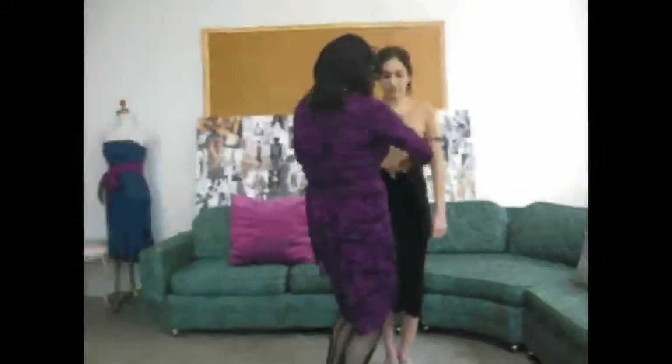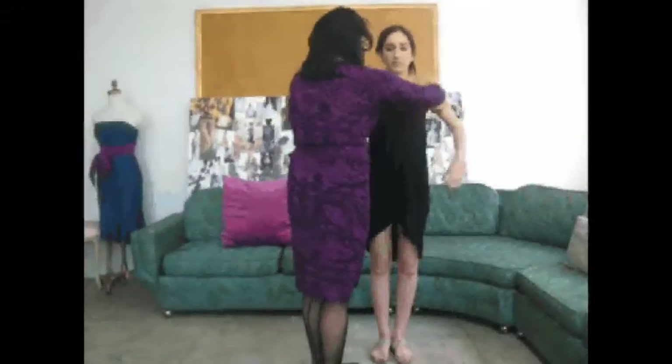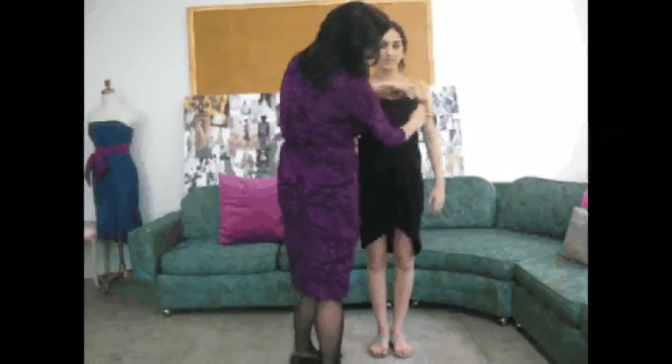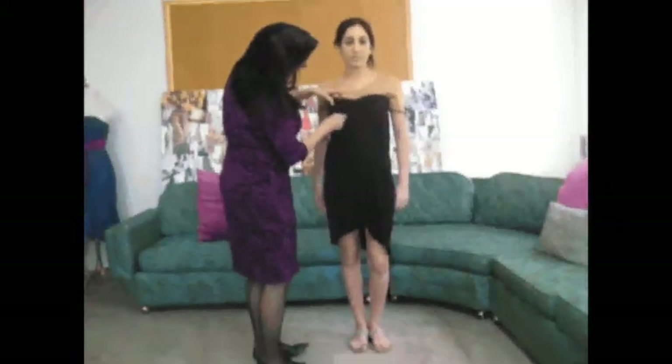Now from there, you can actually pull the whole thing up and wear it like a dress. Here it looks kind of funky and cool — over the T-shirt.